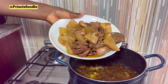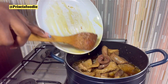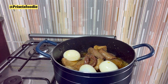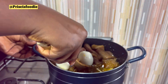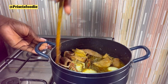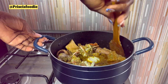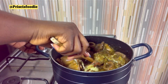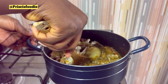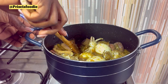We're going to go in with our fried protein. Add some boiled eggs. If you have prawns, you can easily add those too. Give that a good stir, add some crab, mix everything together, and allow it to fry.